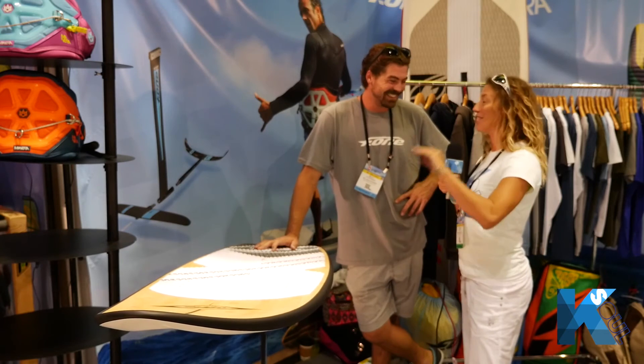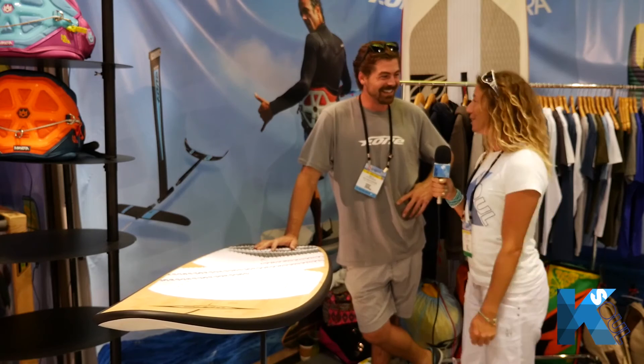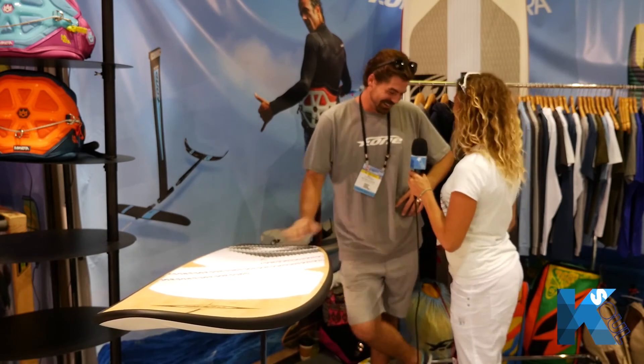I know the foiling is going to be amazing this season — it's the big thing, I can tell with everybody. Well, we appreciate your time, right at the end of the show. Awesome.